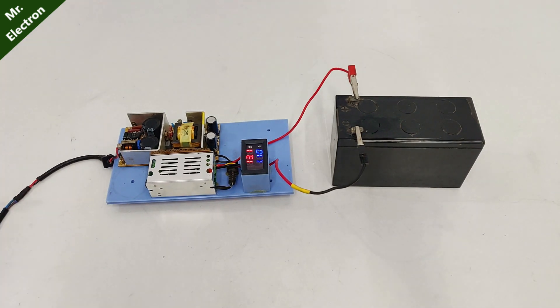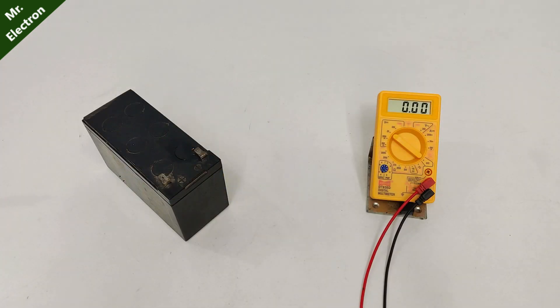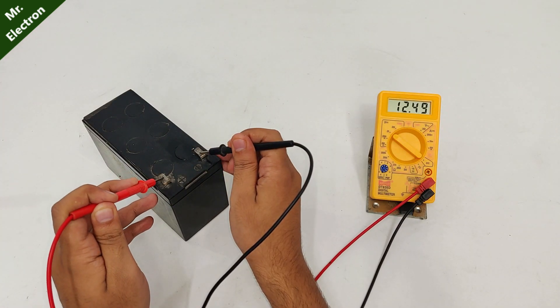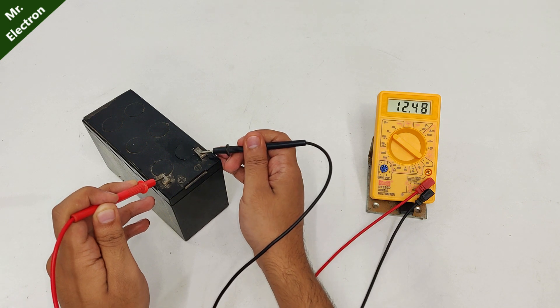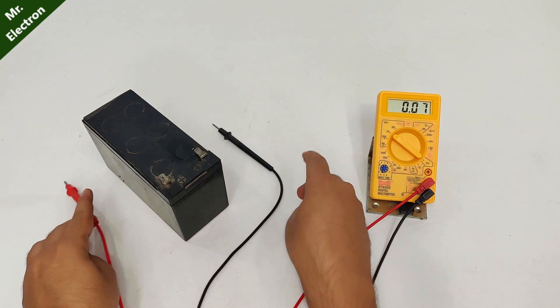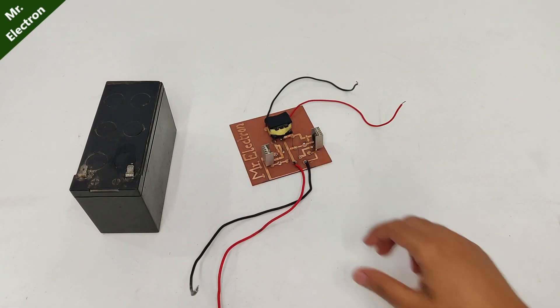After some time, you can see the new battery voltage is 12.5 volts. So let's do the test again with a 100 watts bulb.